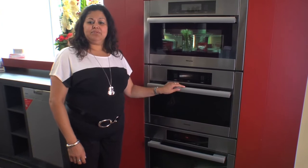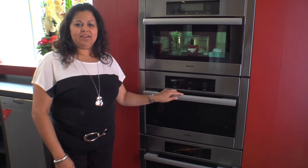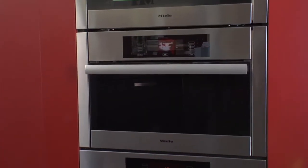So come on down to the gallery and sample some of our delicious jams made right here in this amazing steam oven by Miele.